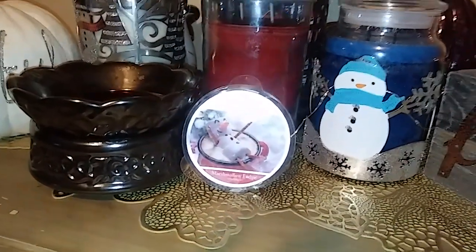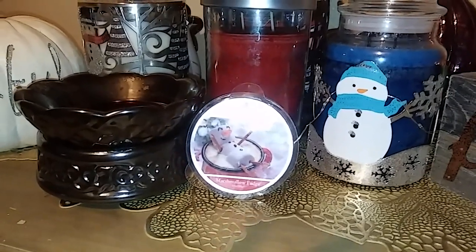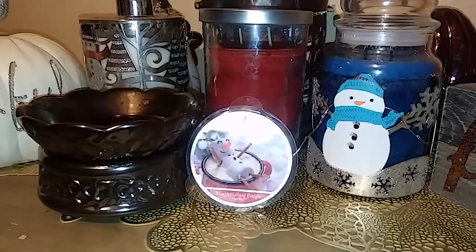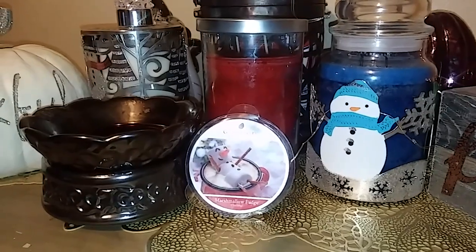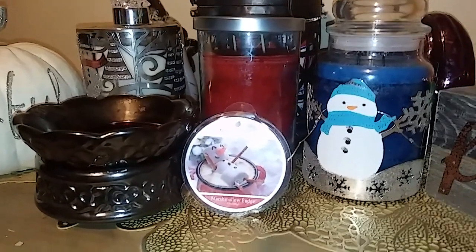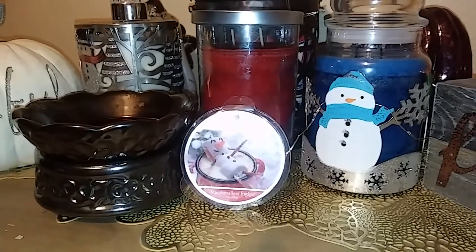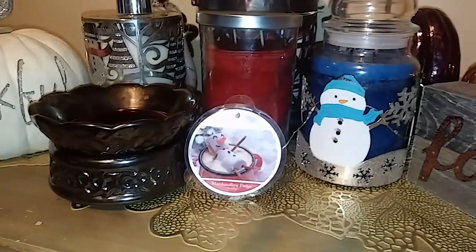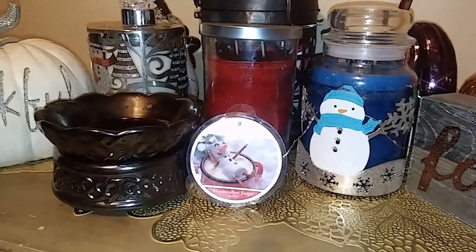I think I do get some of that Powdered Sugar and Marshmallow. I definitely get the Chocolate Fudge — I think that's what gives it basically the chocolate scent. I don't know about Salted Butter, Chocolate Cream, or Vanilla Bean. It's really blended nicely, so other than you can tell there's chocolate and some sweetness, I don't think one note stands out really far from the others besides those.